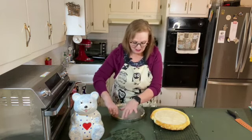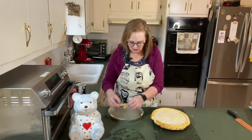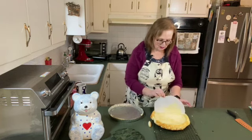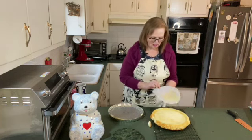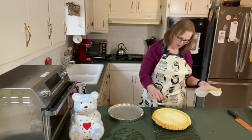It came out almost perfectly. Just one little section here stuck. And then here's the parchment paper — pulling that off. It's nice and light and golden, and it's a really pretty color.